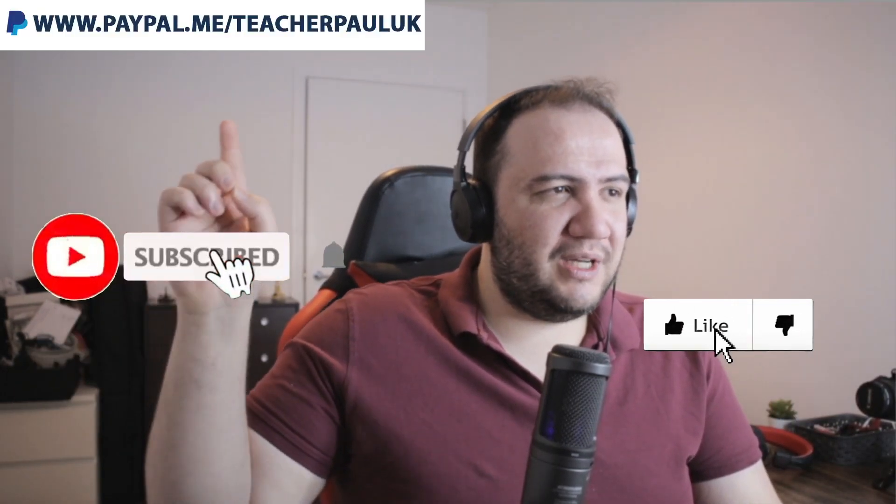I'll see you in the next one. Don't forget to like and subscribe. If you want to help the channel, you can donate. And that's it for today — I'll see you, take care now, bye bye.